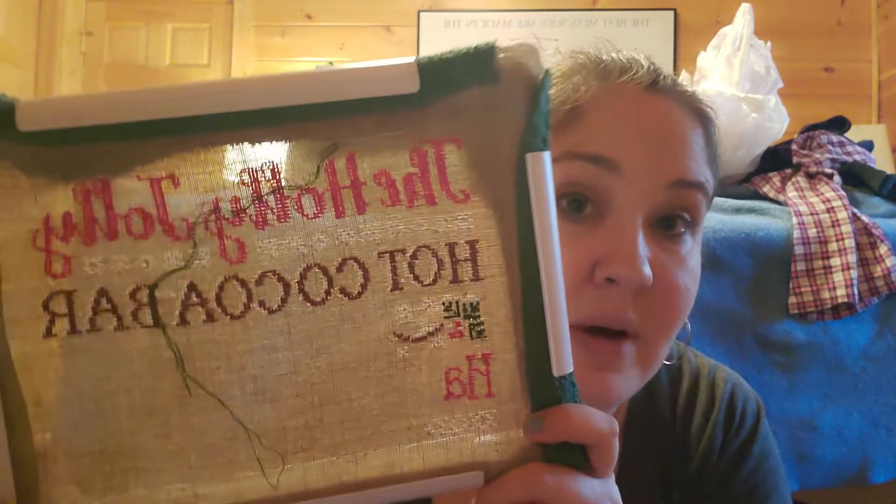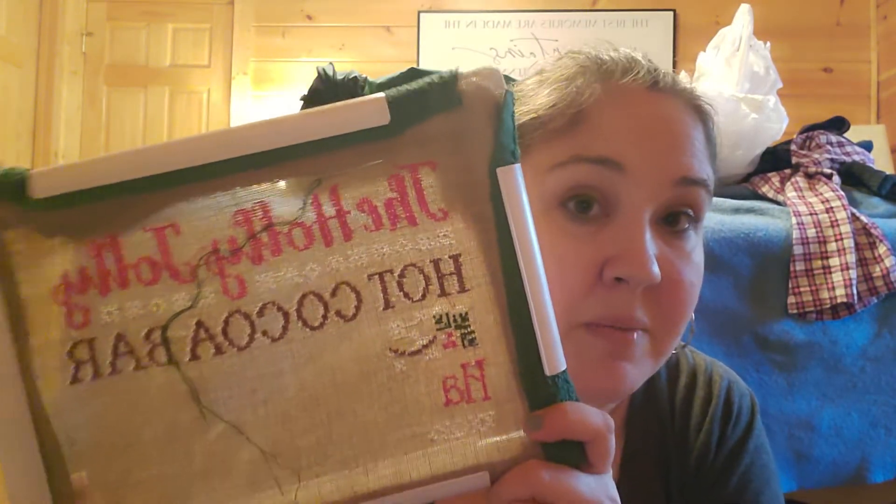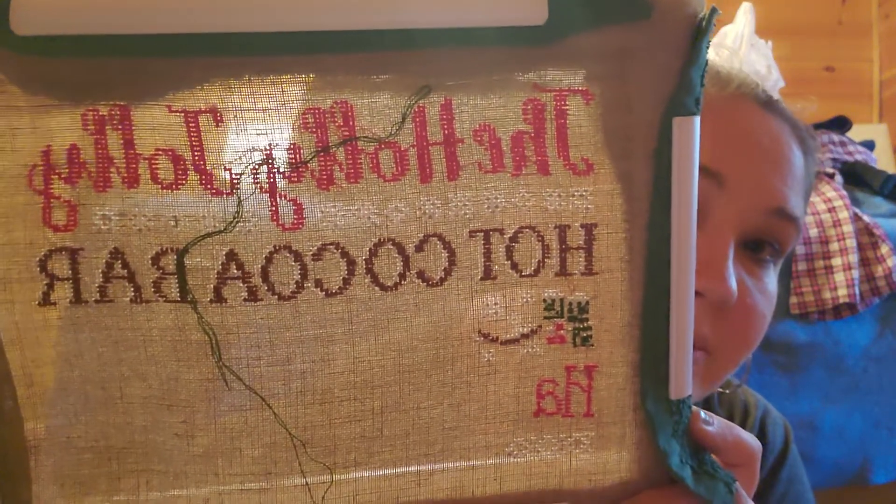I have done a little bit on Hot Cocoa Bar. That was number five on my Whip Go board for this month, and I think number 14 or 17 is to finish this one. So I've still got to get that done because that's one of my Whip Go goals. I've worked on it a little bit.